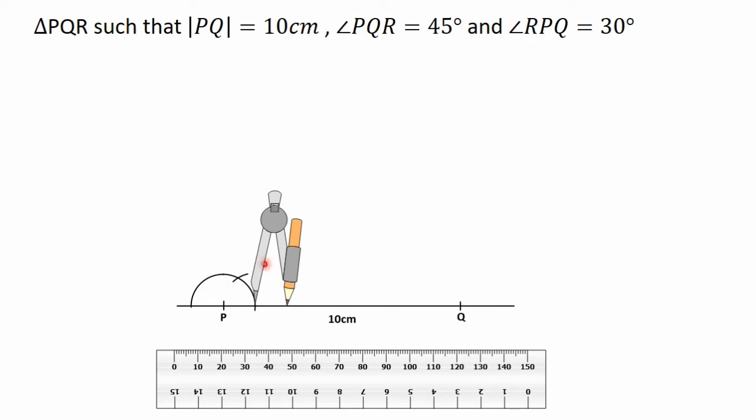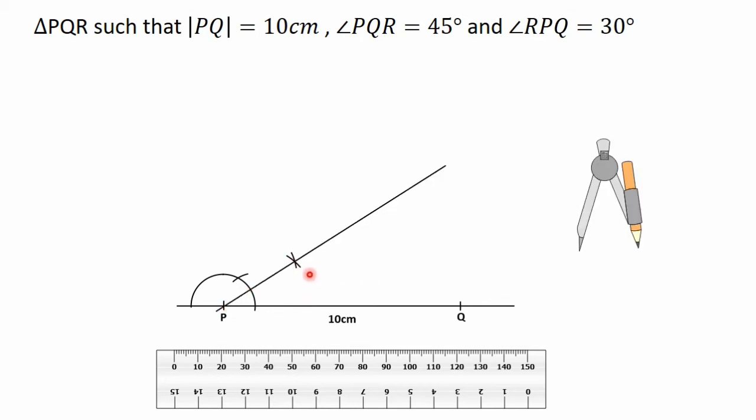This gives us the 60 degrees angle. To get 30 degrees we bisect the angle formed. Put the needle of the compass on one arc intersection point, adjust it, and turn to construct an arc. With the same radius move the compass to the other point, turn it and construct another arc to intersect the first. The two arcs intersect at a point, and joining that point of intersection to point P gives us the 30 degrees angle.